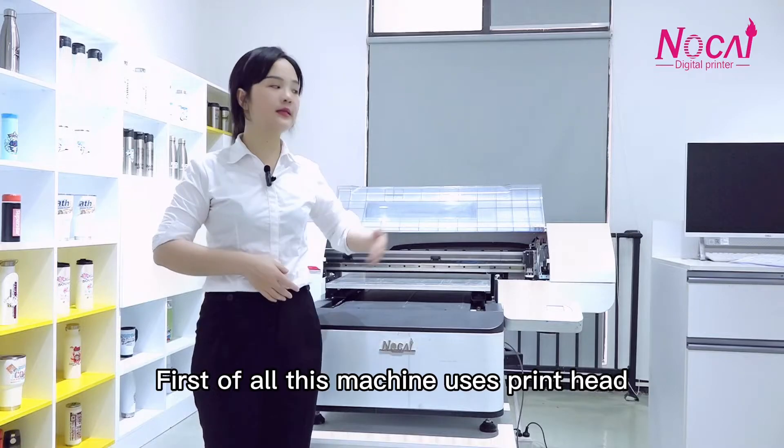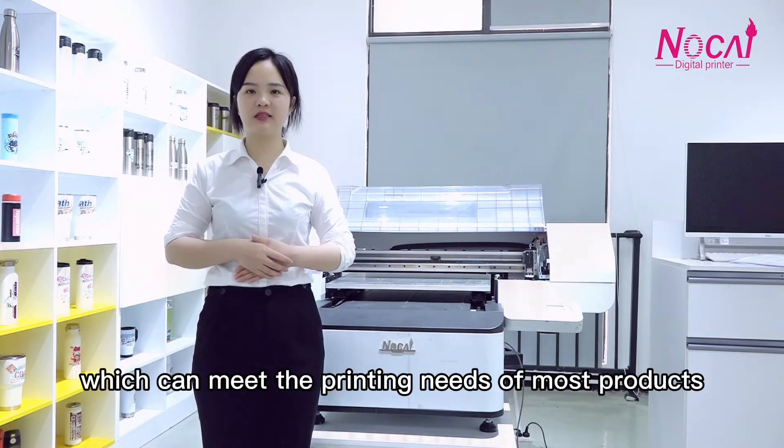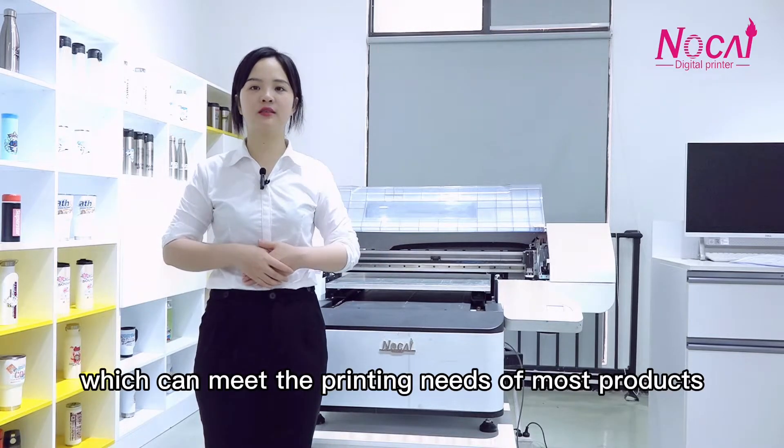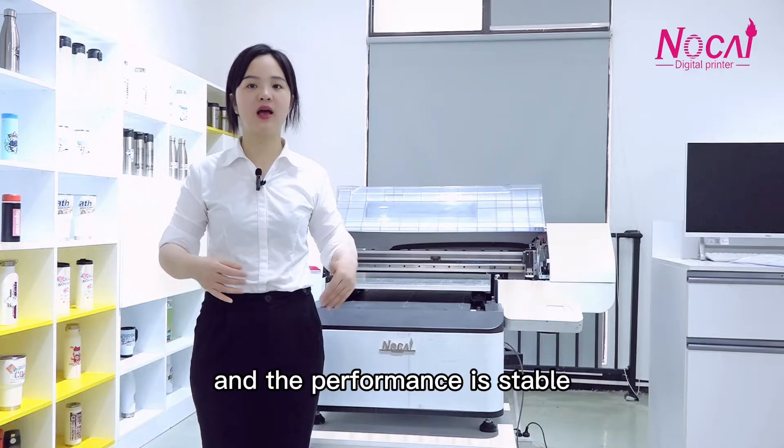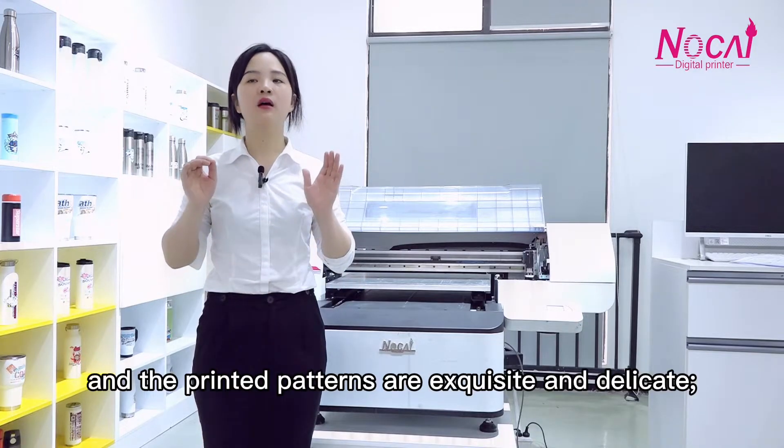First of all, this machine uses Epson print heads, which can meet the printing needs of most products. The performance is stable, and the printed patterns are exquisite and delicate.